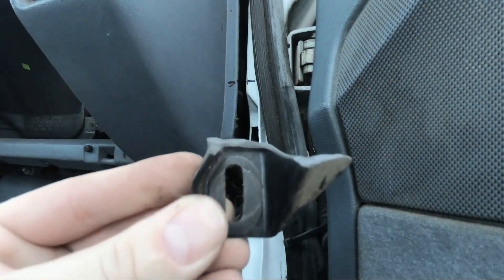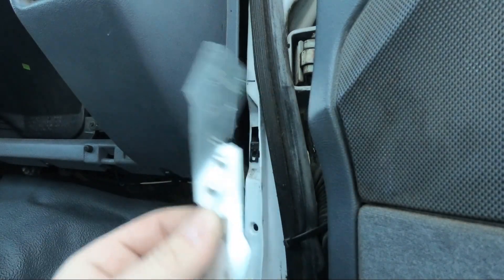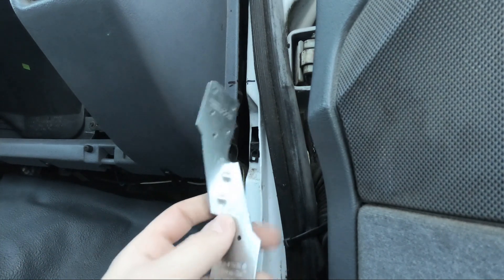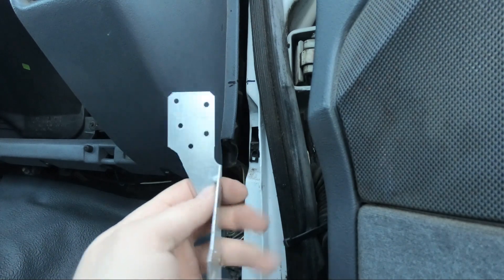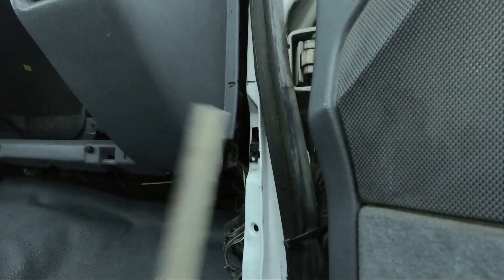Look at that — sheared right in half, a clean break. Since these were 50 cents I bought two of them just in case I cut too much metal off and need to start over. I think I'm going to cut it where this hole is on both sides — that should be enough.